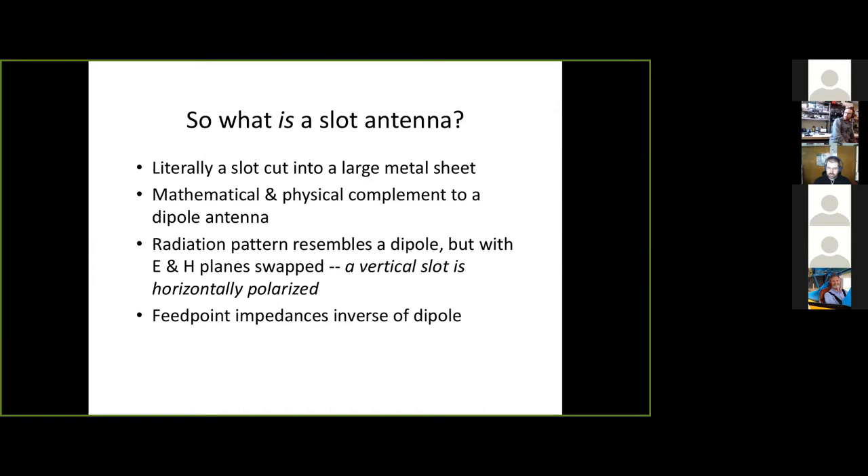That can be great — there are scenarios where you want a beam you can point in one direction — but anybody off to the side, you're going to be way down trying to talk to them. Maybe not ideal on a car, because you want to be able to talk to everyone, not just the people directly ahead of you and behind you on the road.